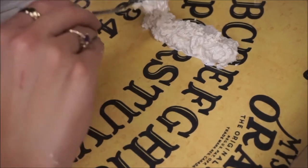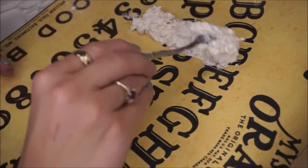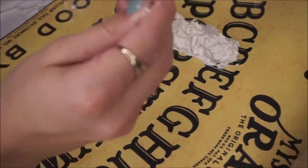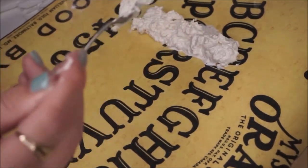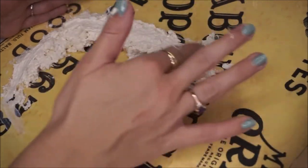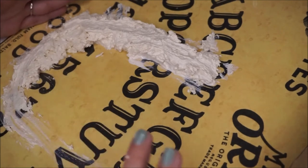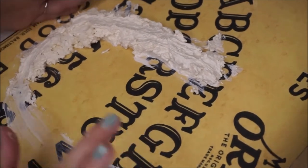Now for the bottom part of the jaw. You can build this on any kind of mat that you can easily peel off once it dries. You're going to use the same mixture that you used for the top and then add the teeth the same way that you did before. Make sure it's the same texture as the top part of the jaw.